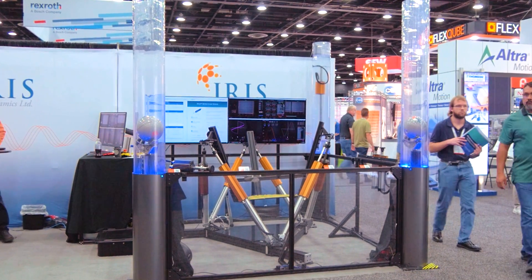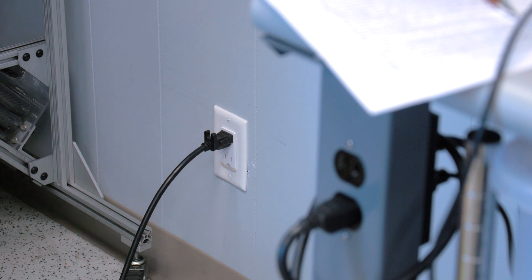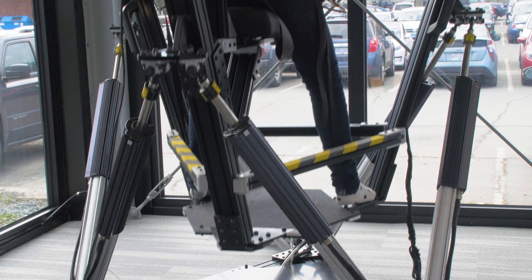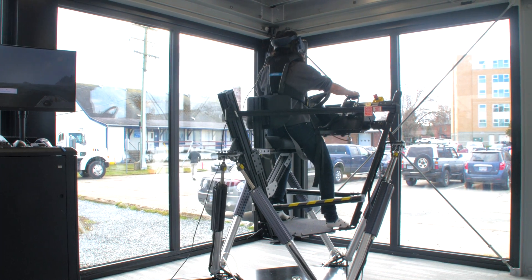A battery pack provides a source for all instantaneous high power draw, meaning the building infrastructure only needs to supply average power draw, which typically is capped at 300 watts. Orcas series electromagnetic linear motors feature contactless position control and produce very low levels of noise.